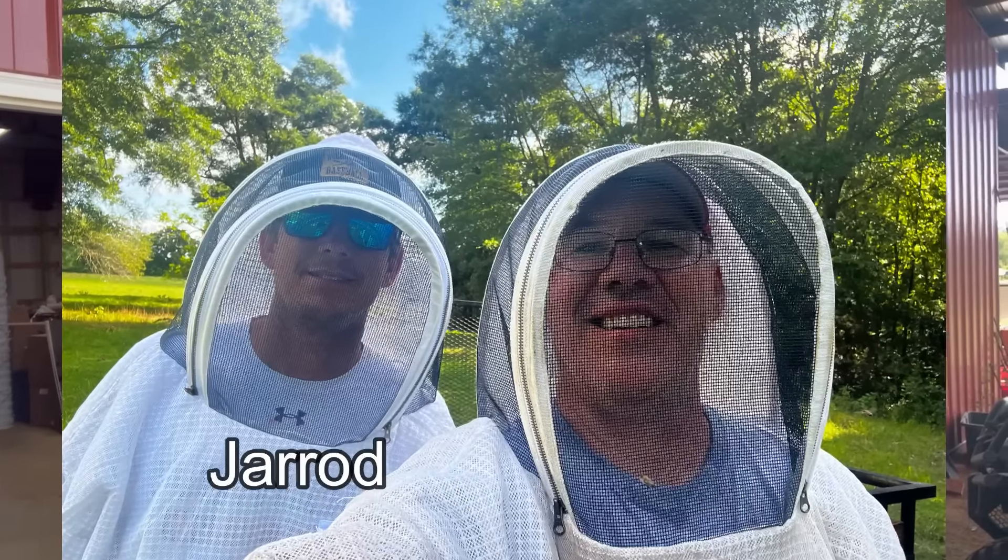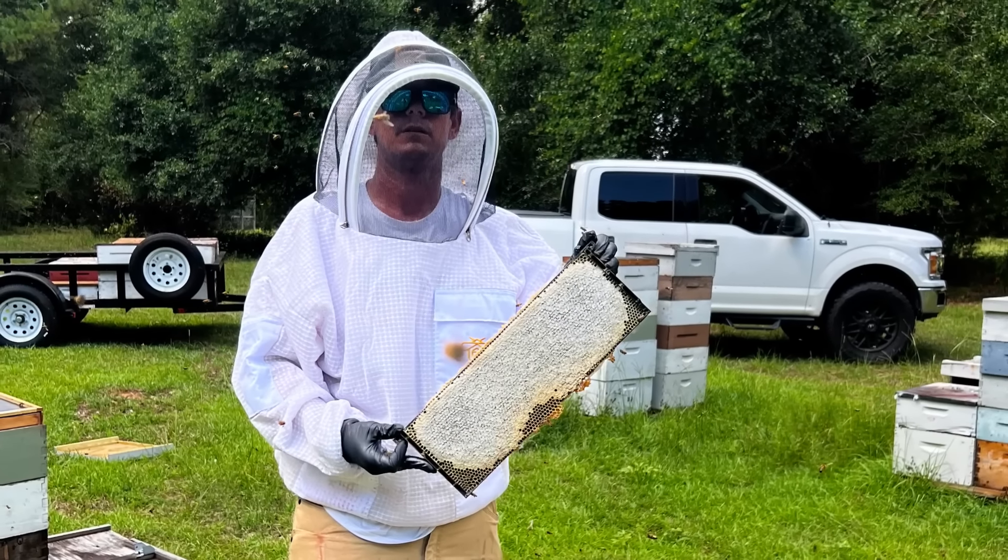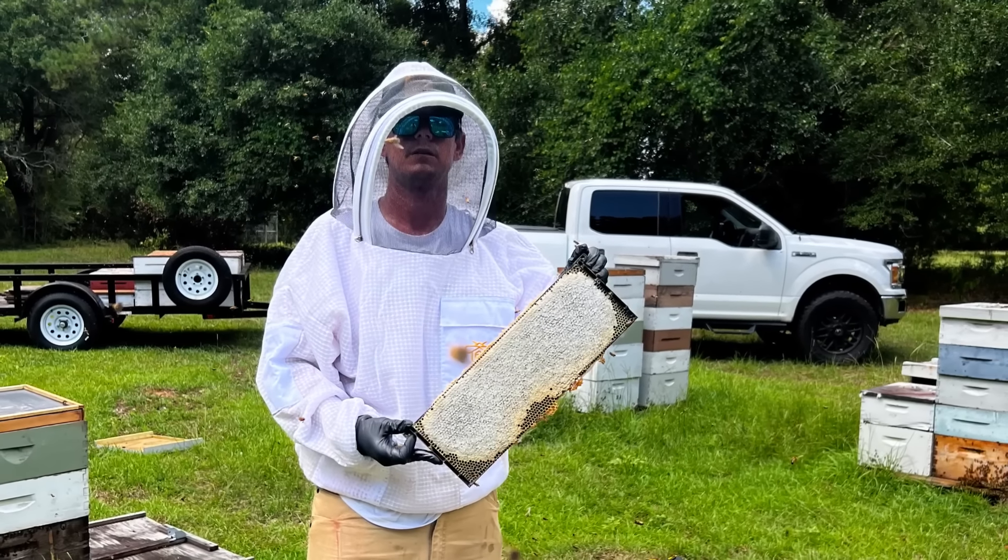Believe it or not, I am back down here at Rancam Bee Ranch. We have a little bit more honey to extract today. Yesterday, a new friend of mine, Jared, from right here in Hartford, he's looking into getting into bees. He helped me pull 52 more boxes of honey up at the Cell Tower Bee Yard, and they're in here to be extracted. This will be the rest of my honey harvest for the year. But we have really worked this honey house out this year. It's been a record harvest, I believe, for both Rusty and me.